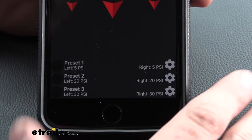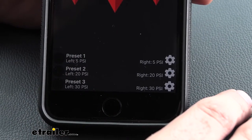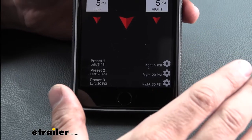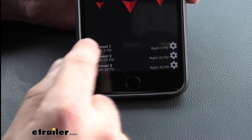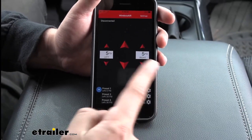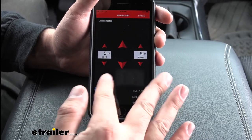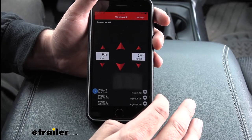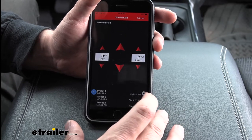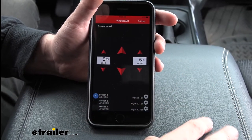Another great feature built right into the main screen is our presets. We have three different presets. The factory preset for the first one is five PSI for each airbag, so when we're done towing and want to drive as normal, we just hit that first preset and double tap — that sets our ride back to factory. We also have two other options we can use for two different trailers. If we have a trailer we tow a lot and know what PSI we like, we just hit the settings button, easily adjust both left and right pressure, and when we couple to that trailer we just hit that button to fill up to our set PSI.